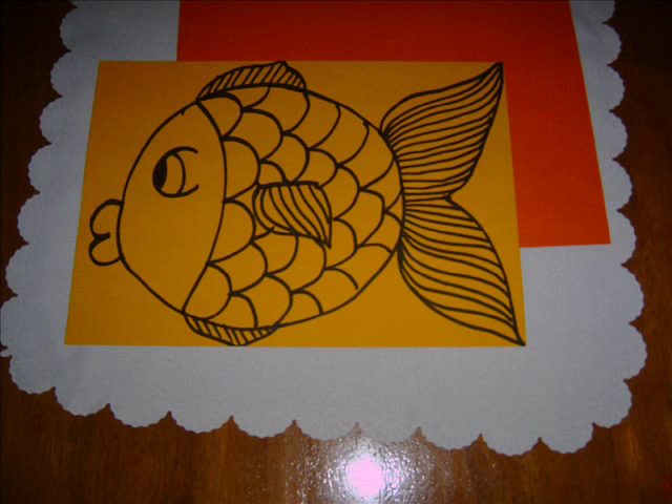You need two pieces of colored card the same size. On one of them, draw the outline of a fish.